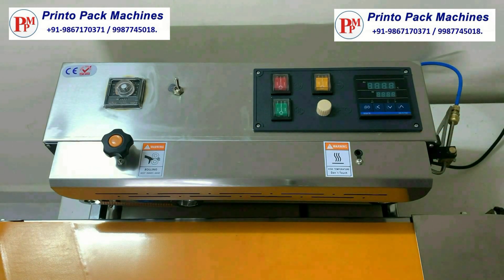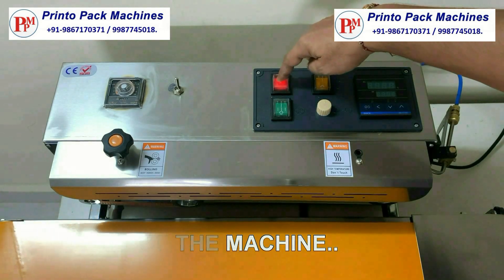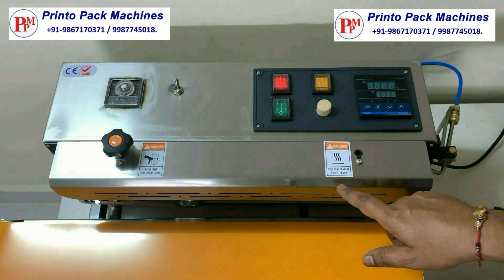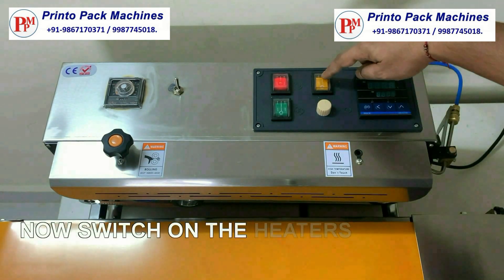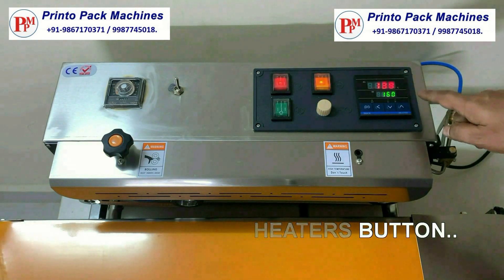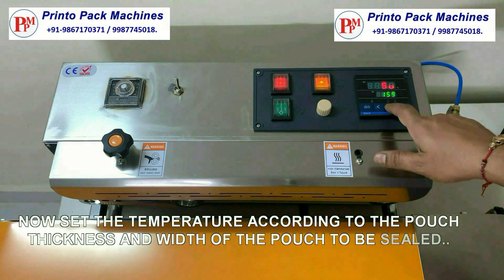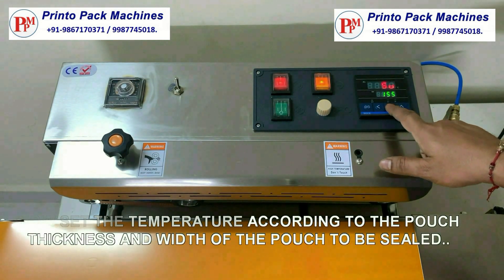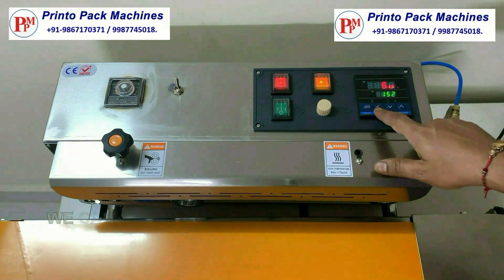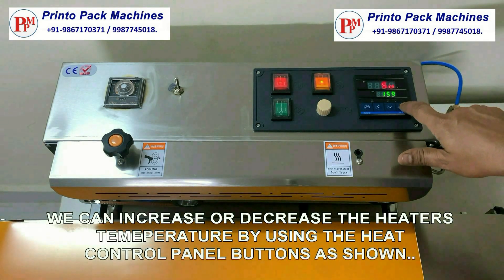This is the on/off switch of the machine. Now switch on the heaters button. After that, set the temperature according to the pouch thickness and width of the pouch to be sealed. We can increase or decrease the heater's temperature by using the heat control panel buttons as shown.